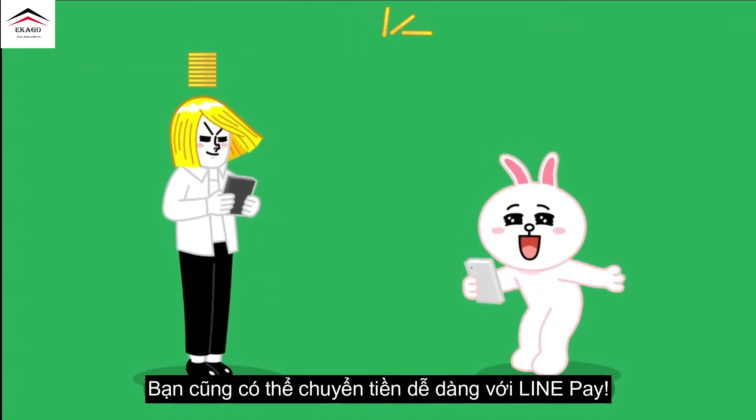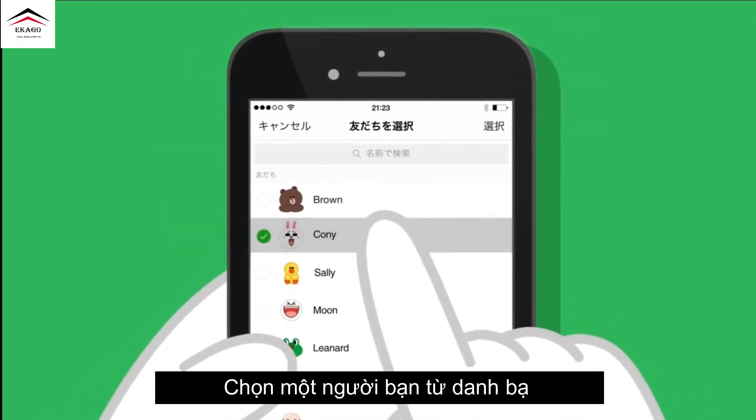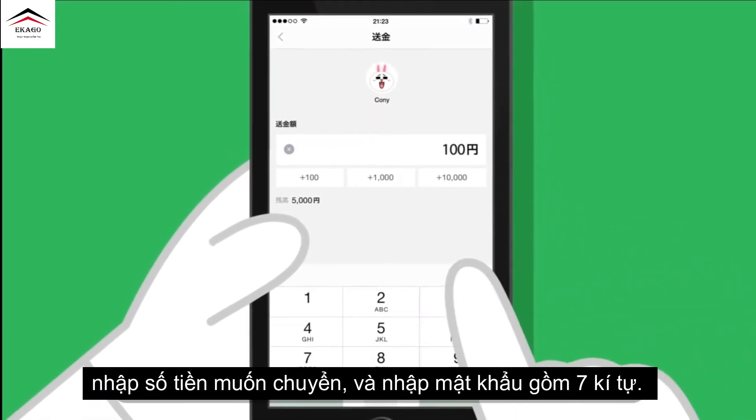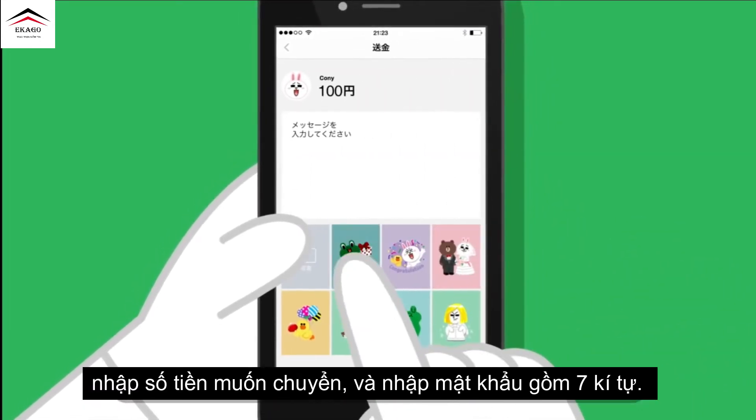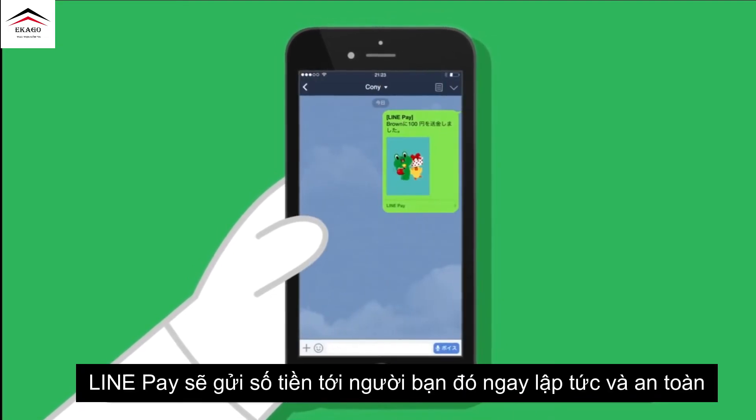You can also transfer money easily with LinePay. Choose a friend from your friend list, set the transfer amount, and type in the 7-digit password. LinePay sends the money to your friend immediately and safely.